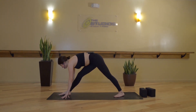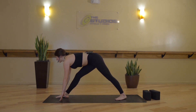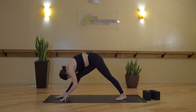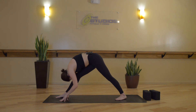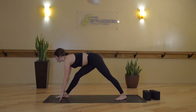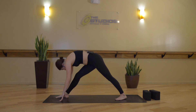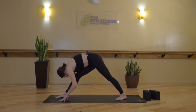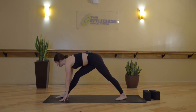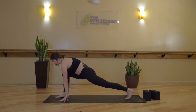Once you're in a comfortable place, we'll link breath to movement. Inhale, halfway lift — spine is straight. Exhale, round. Inhale, halfway lift. Exhale, round. Two more times — inhale, straight spine. Exhale, round down. Inhale, straight spine. Exhale, round down.